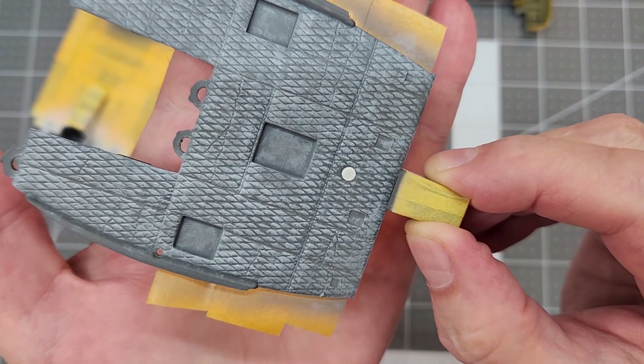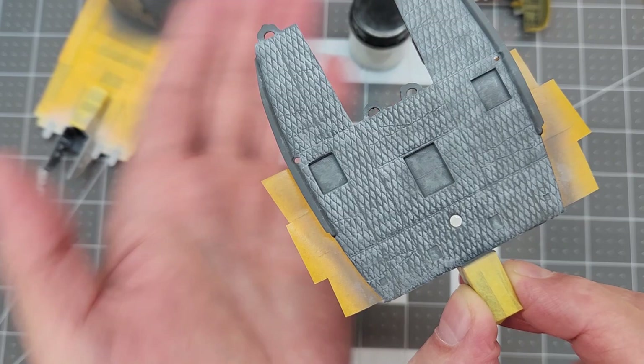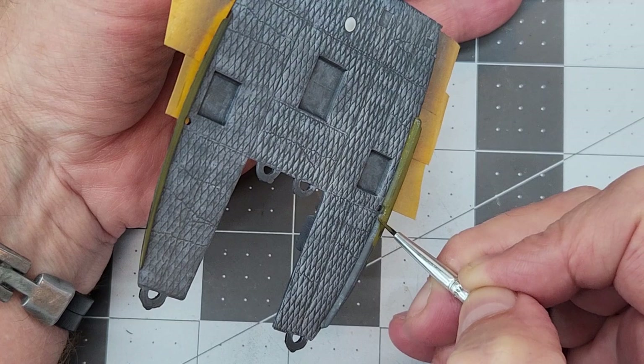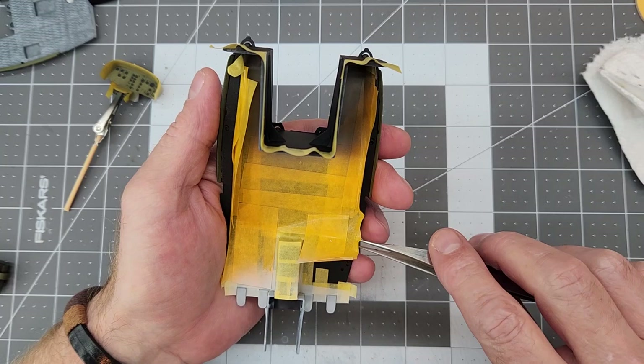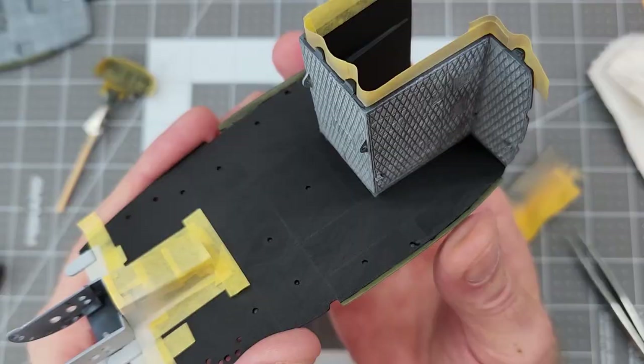We've done the exact same thing with our roof section, and I've also come in with that same pale gray and painted that little dome light in the middle there. Now I'm coming in with the olive green and painting the rails that the door slides back and forth on. And now we have the moment of truth — we're going to remove all of our masking and hopefully we're not pulling off any paint, just to see how everything turned out for us.